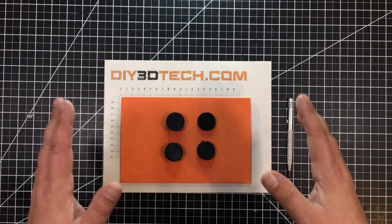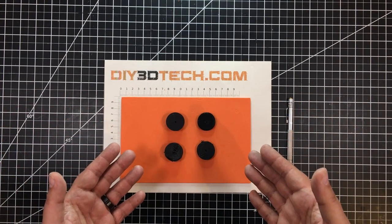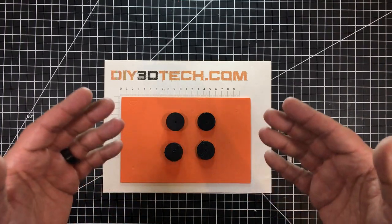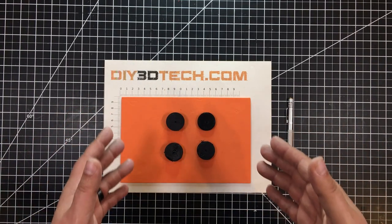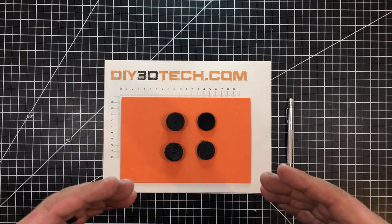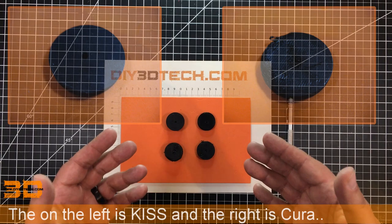I'm really not sure what's going on. Please note, there's no chamfering going on or nothing. This is just a perfectly flat bottom. Why am I getting this nastiness? And again, same temperature, layer height — you get the idea. So I really don't know what's going on.